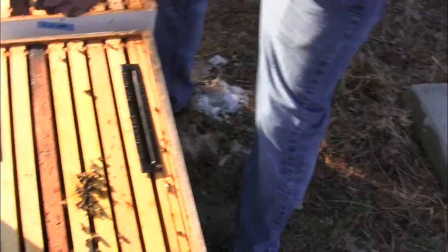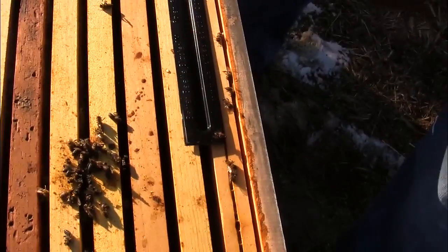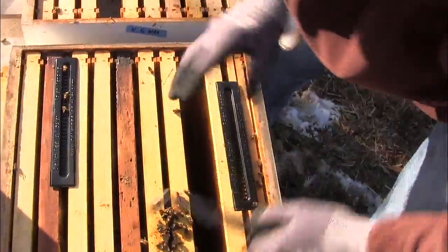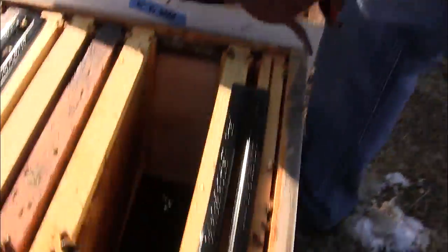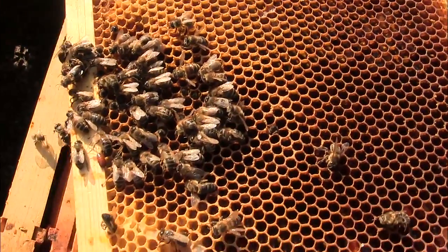Tons more honey in this frame. I had all this honey positioned over the cluster — they didn't even make it up to the second box. We just found the queen up in the top box, but this looks to be the cluster down here in the bottom box. So this is totally a strange, strange dead-out. These bees really didn't look tightly clustered.